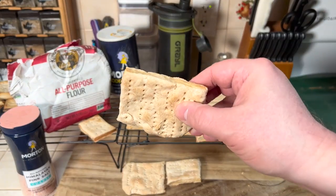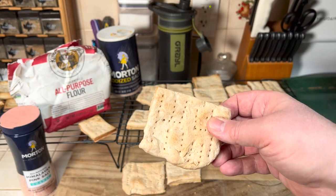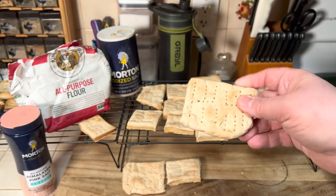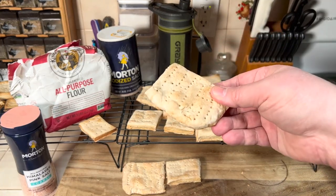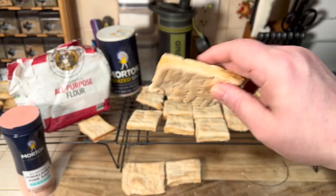You're also going to want to poke holes — try to get them all the way through if you can. They have specialty tools for this, but you can also use a fork or toothpicks. It makes it easier to break off and helps it bake evenly to dry it out. The reason these don't get bacteria and they last so long is because they're literally as hard as a hockey puck — nothing is penetrating in here.